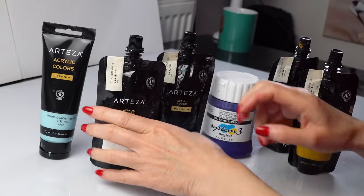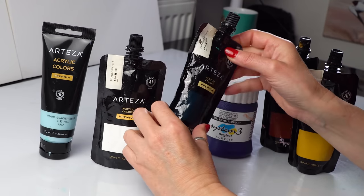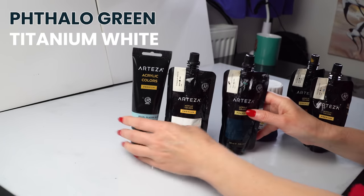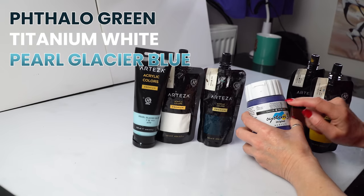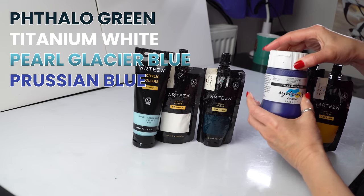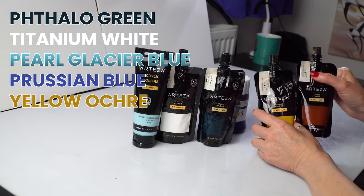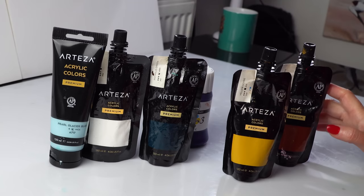For our beachside we'll need the blues and the turquoises for the water. I used phthalo green - when you mix it with white that creates a beautiful turquoise. We've got pearl glacier blue and then I'm going to make my own mixes with Prussian blue. I can intermix the paints in between to get different hues, and for the beach predominantly yellow ochre and burnt sienna with a bit of white.